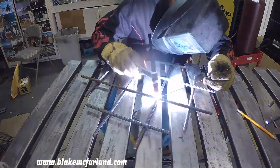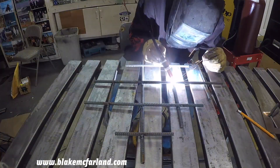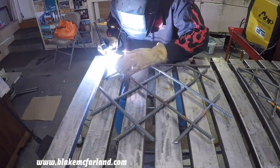Now on to the rebar wine rack. I started out by making a template and laying my rebar on top to make sure everything is accurate. This rack is going to be able to hold nine wine bottles and it will be placed on the middle platform.